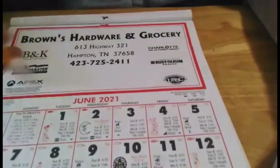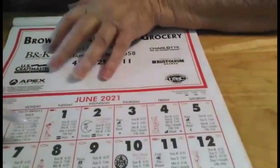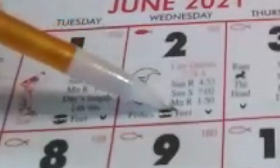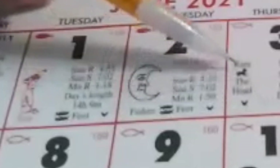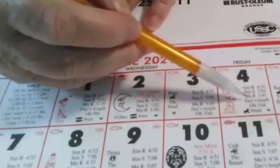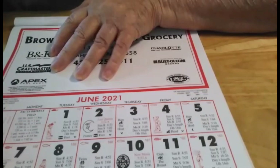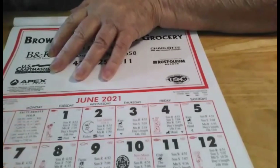So the basic thing is, find your month, and down here along the bottom it shows you what sign it's in. Like the feet — from the feet it's going over into the reins, and then the head, it's going over to the neck, and then to the arms. What this actually is doing is following body parts.